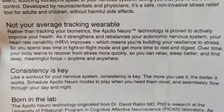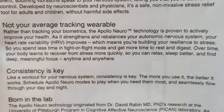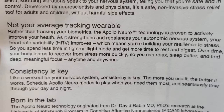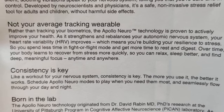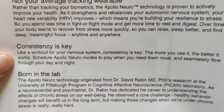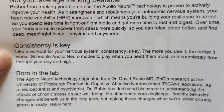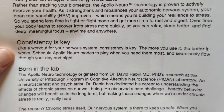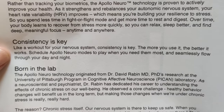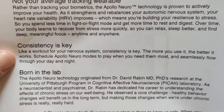Rather than tracking your biometrics with displays and telling you your heart rate variability or blood oxygen content, it's actually affecting them. The way you'll know results is after you've used it for a while — and that's where consistency is key. If you're serious about it and use the different programs, you have a good chance of conditioning your nervous system, altering your body's biofeedback mechanism, and rearranging the way you respond to the world — helping you achieve a deeper state of relaxation, focus, sleep, and more.